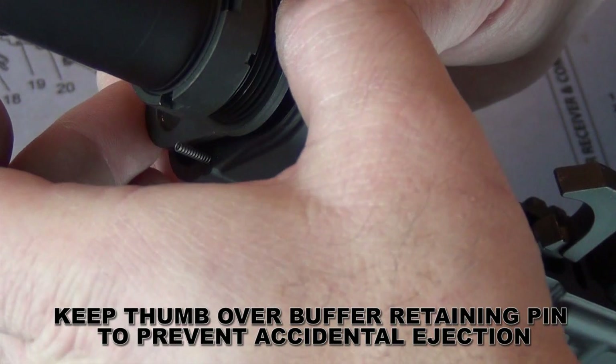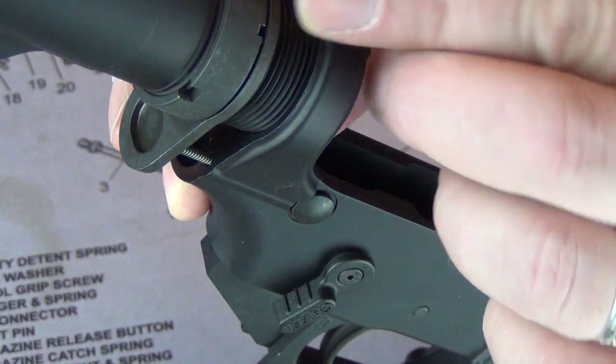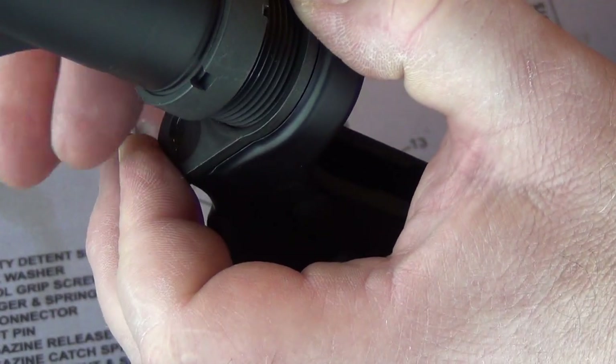Rotate the buffer tube counterclockwise until the receiver end plate is over the spring. Slide the end plate forward until the bump nests into its registration hole in the receiver, being sure not to kink the spring.